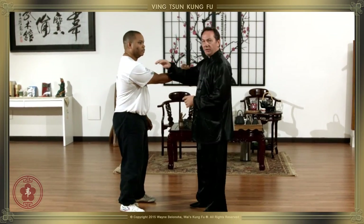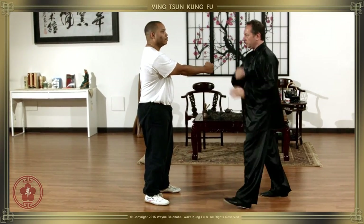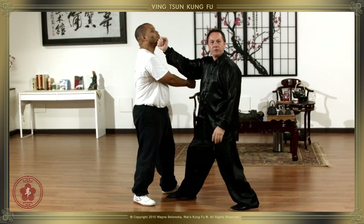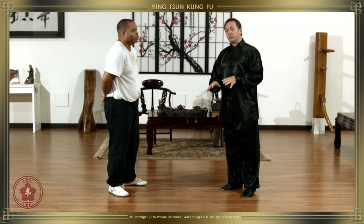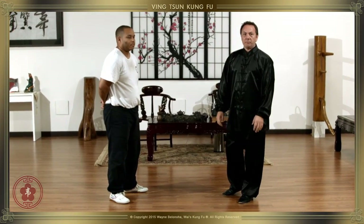There's a punch — our Tanda. Same way when we step: good timing, good connection with the ground. Everything starts moving at the same time, everything stops moving at the same time. Power comes from the back heel. And that's all I'd like to say about our stepping for this lesson.